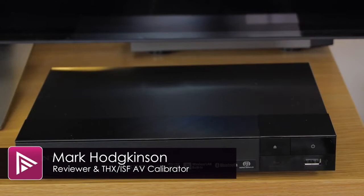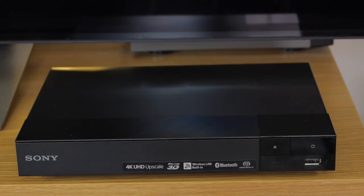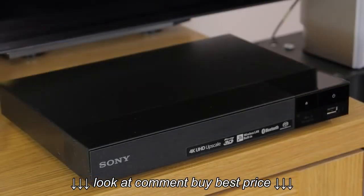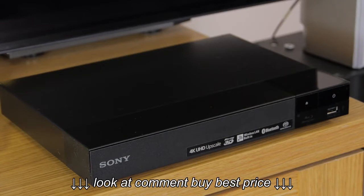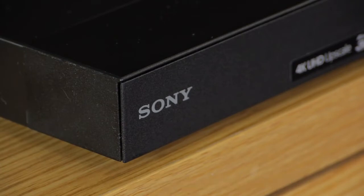Welcome to a video summary of the Sony BDP-S6700 Blu-ray player. You can read the full in-depth review from a link in the description or by clicking the info button top right of the screen. This is one of Sony's highest-end players for 2016 and features support for 3D video, scaling up to Ultra HD 4K resolutions, and SACD playback. The suggested retail price is £150, although it's already available for less online.